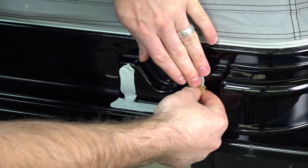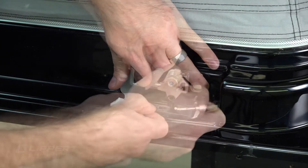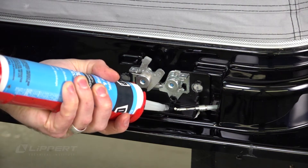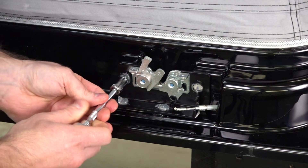Then carefully remove the backing. Press the latch onto the pop-up. Then apply silicone to the bolt holes. Install four 10mm hex bolts using your ratchet.